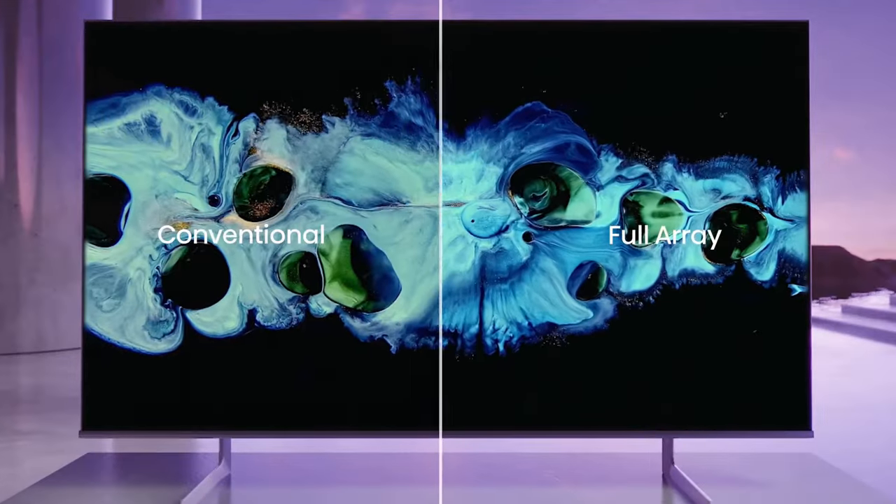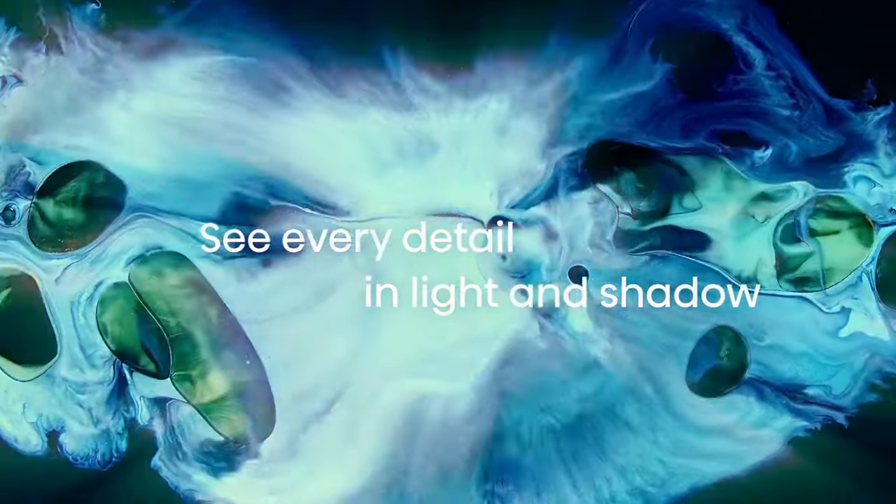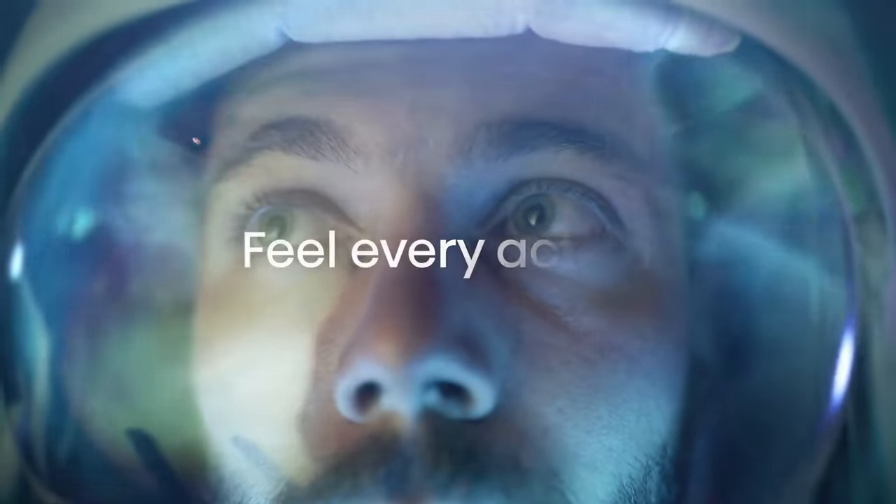Hi! In this video, we review the best TVs you can buy this year. To see the prices and get more info about the TVs, check the description below.